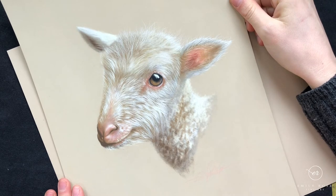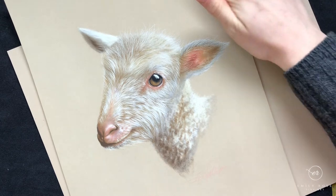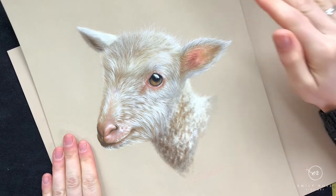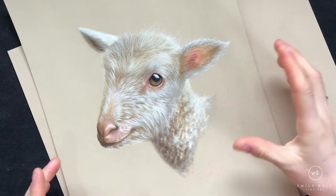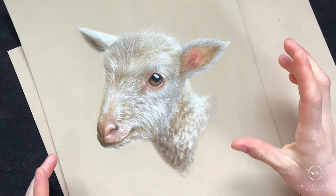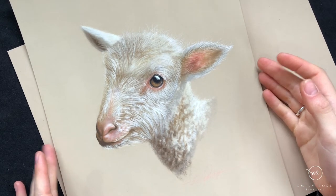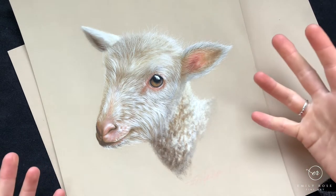Welcome to the lamb tutorial. This is your introduction video. This class is not quite beginner friendly — you want to have a little bit of experience before you attempt it. Do take a look at the beginners class, which comes free with any purchase, and of course if you've got a subscription you can access all of the classes at once.